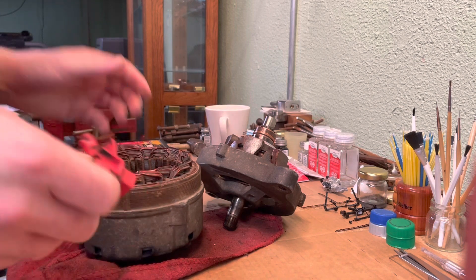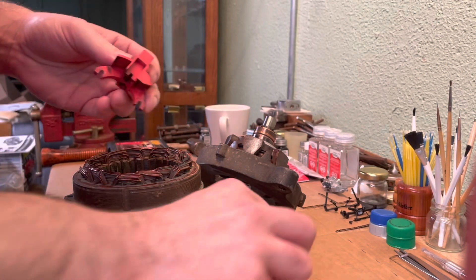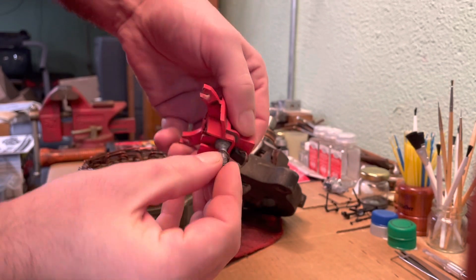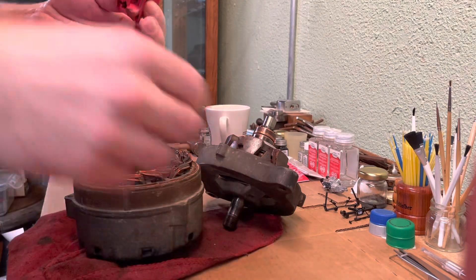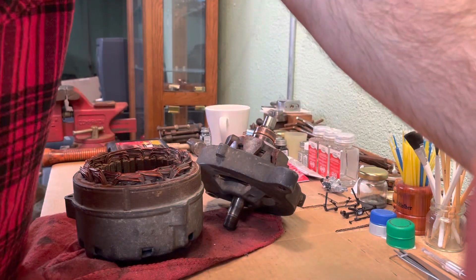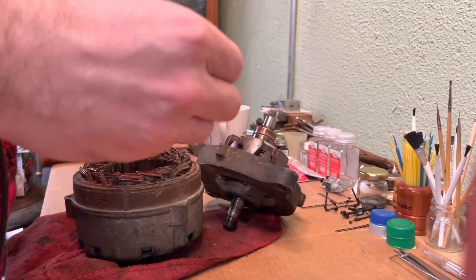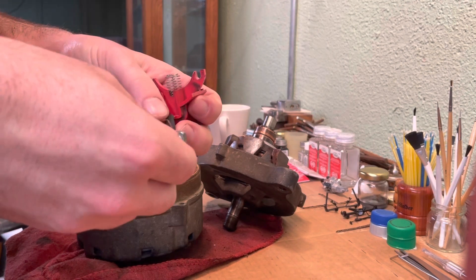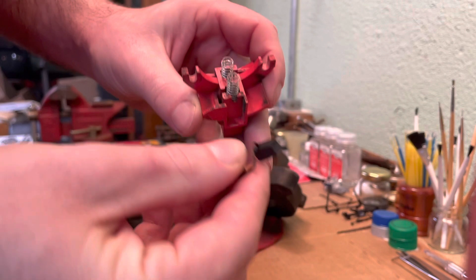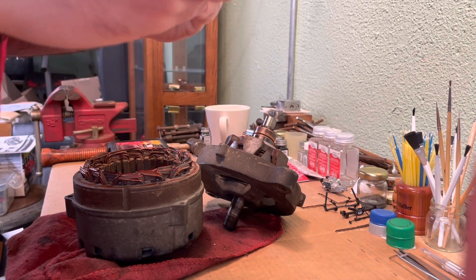I'm going to start getting these brushes put back in their holder. The brush holder has a little square notch for this screw with a square head that fits in it just like that. The springs go in — make sure you have something to hold the brushes back once you get them in. They have little slots right here, and the little wire going to the brushes needs to go in that slot. Push the brush in just like that.